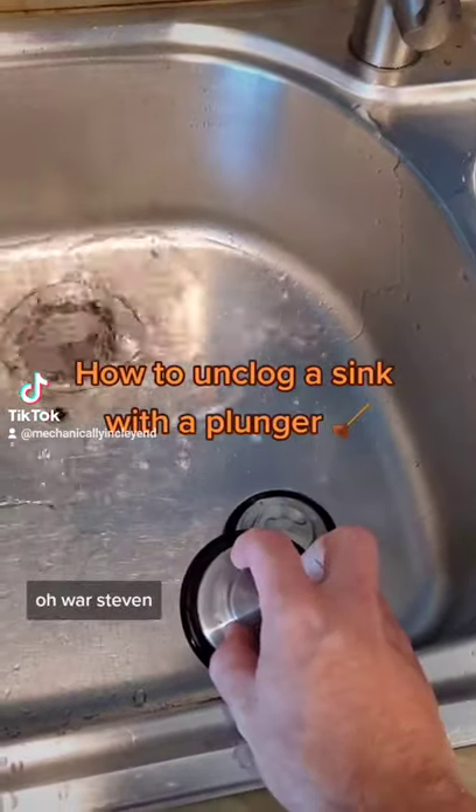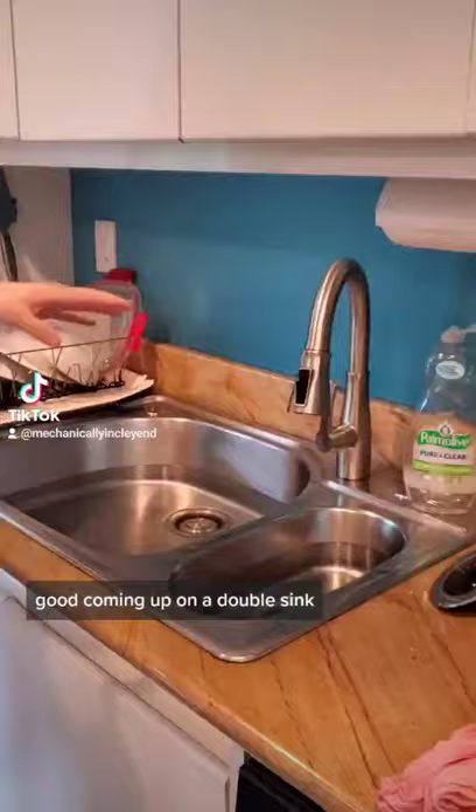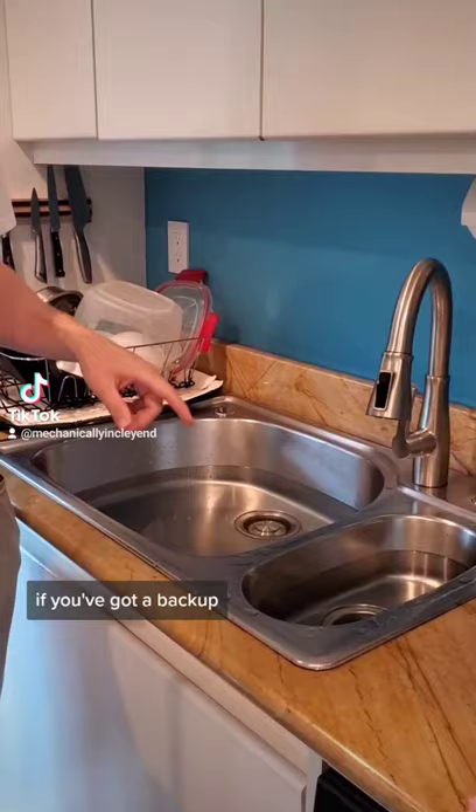How to unclog a sink with a plunger. On a double sink, if you've got a backup, before you get out the snake, you can fill both sides with water.